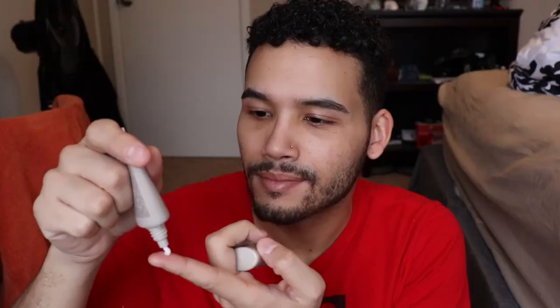Hey guys, welcome back to my channel! Today we're going to be doing a full coverage glowy look — not really all natural, but you know. If you're interested, keep on watching.